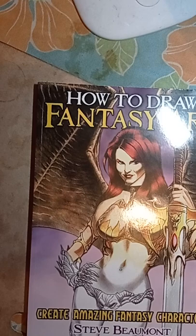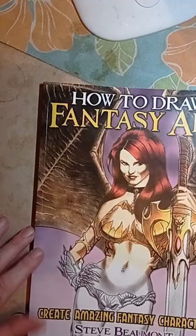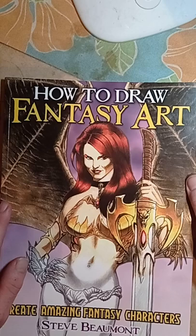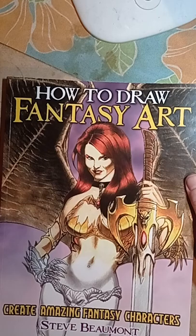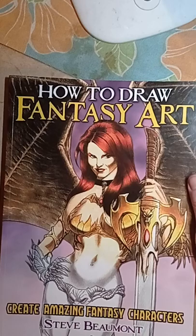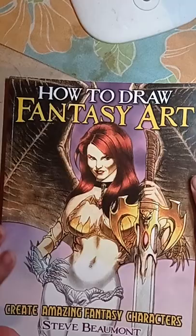This book is by Steve Bermont. He does a lot of fantasy work, fantasy artwork and stuff, so this is really awesome. Let's see if this book is a winner — and when I'm saying if it's a winner, that it's got good techniques and good methods. Usually I get books that have good methods and good techniques, and that's what I always look for. Like the old saying, you can't judge a book by its cover — you gotta open the book and see what's inside.